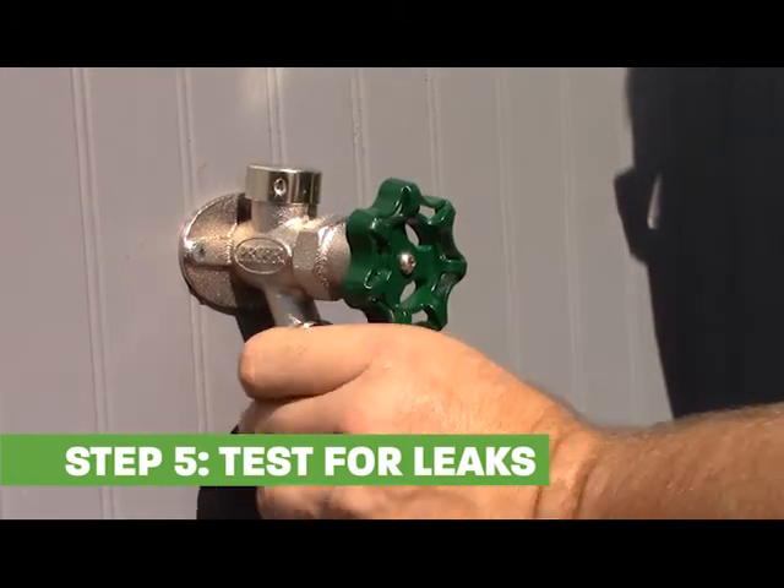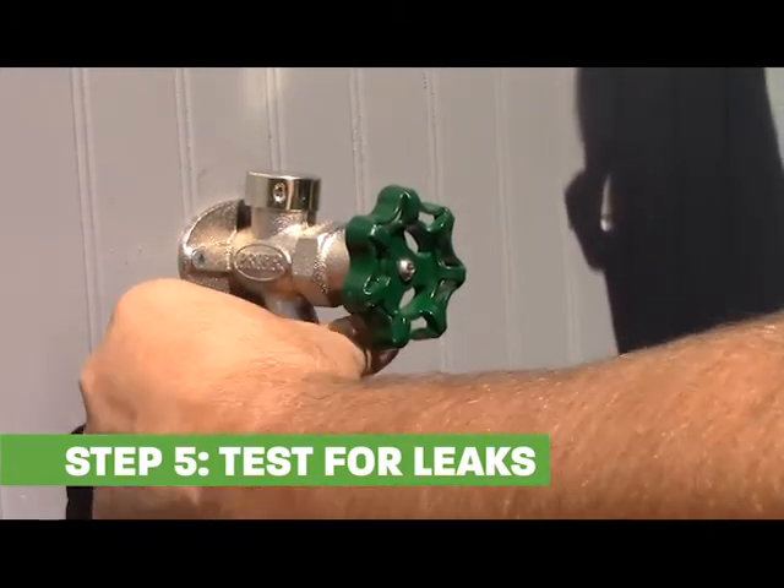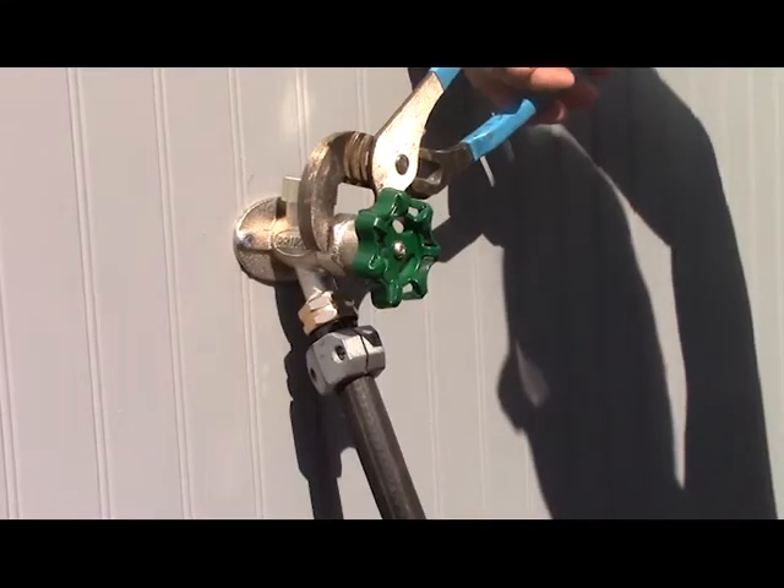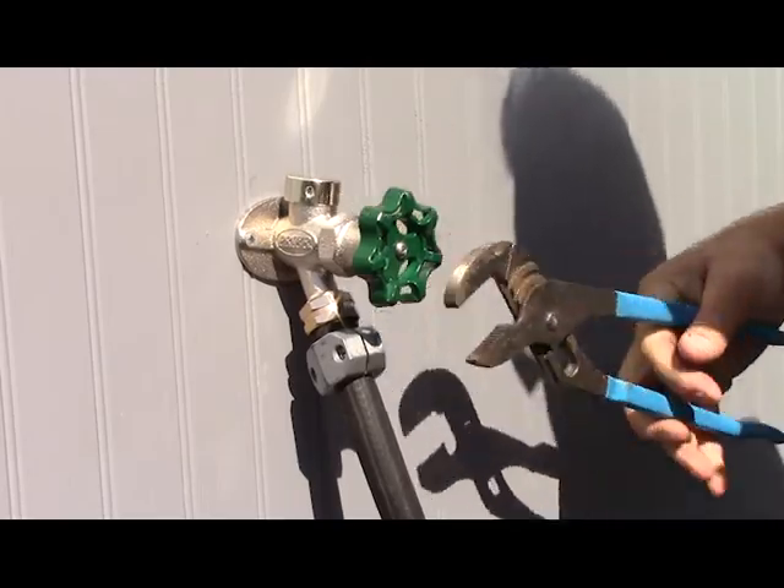pressurize the system by connecting a closed end hose and turn the water on. Check the interior connection. Check the packing nut for leaks and tighten if necessary.